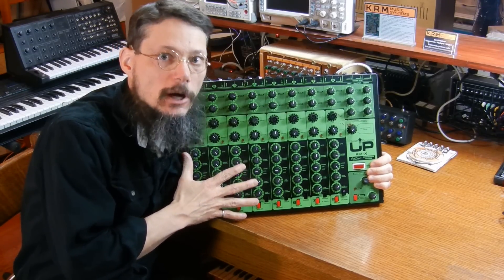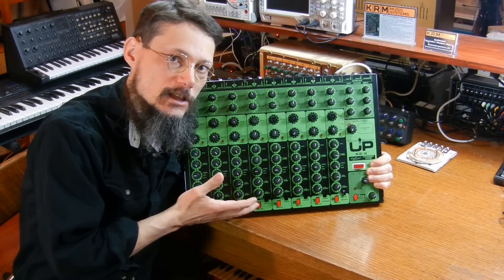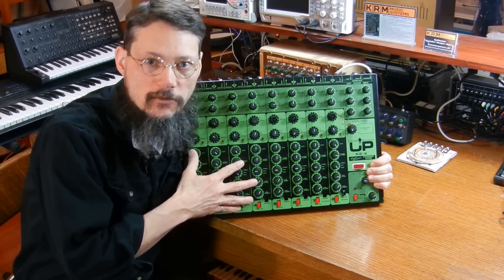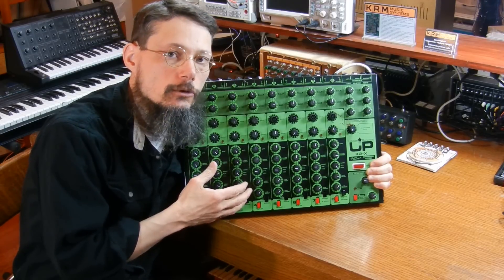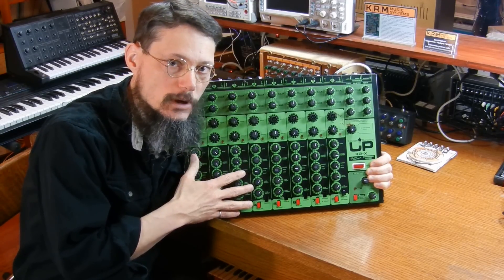The client that brought me this drum module also brought me the Simmons unit from a previous video. And just like the Simmons unit, this was manufactured in the UK, so I have to do a power supply conversion from 240 volts to 120 volts.